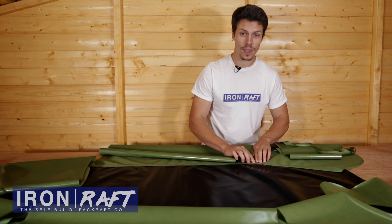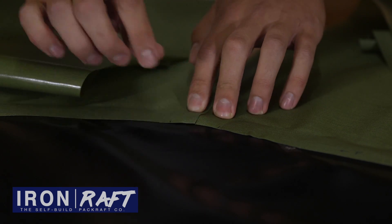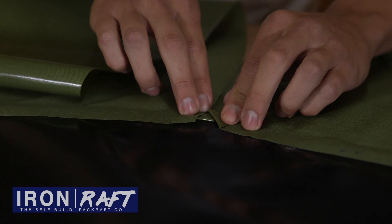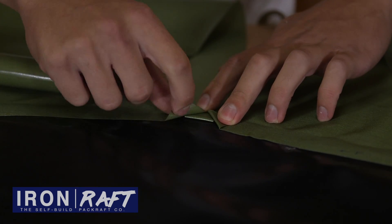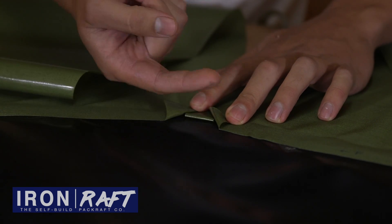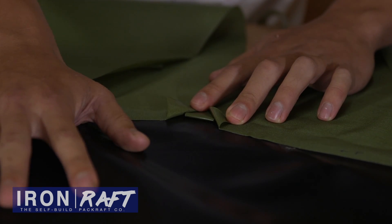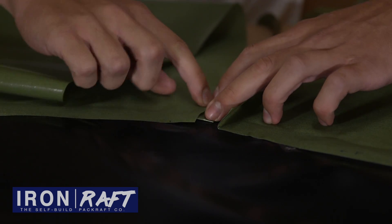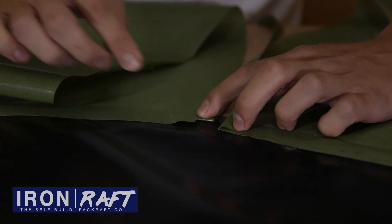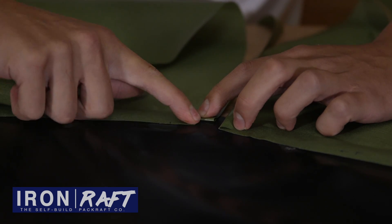Once you're happy with its positioning, hold it in place and get your heat sealing iron ready to seal it down. Here's a slightly more close-up view showing just how I've aligned it. If we lift this up you'll see it's roughly halfway along the strip that I put in, and it's folded over so the TPU is both facing upwards to the TPU of the tubes and downwards to the TPU of the floor, centrally aligned on the seam and roughly centrally aligned on this tab so that there's enough of that tab to come to the front to seal it.